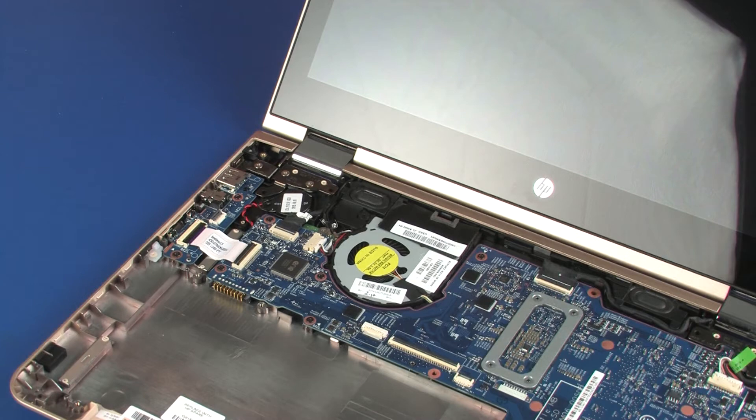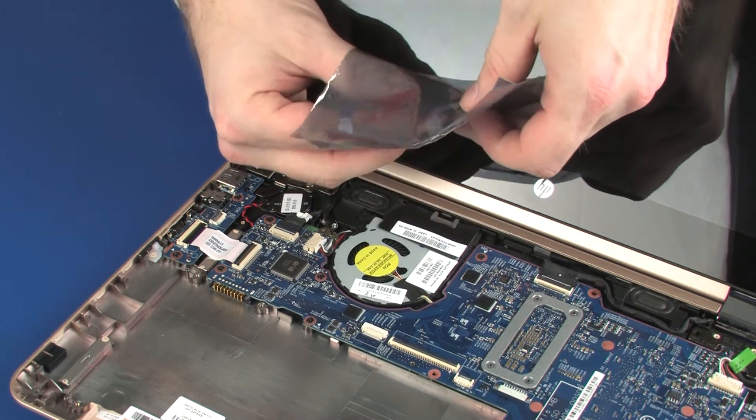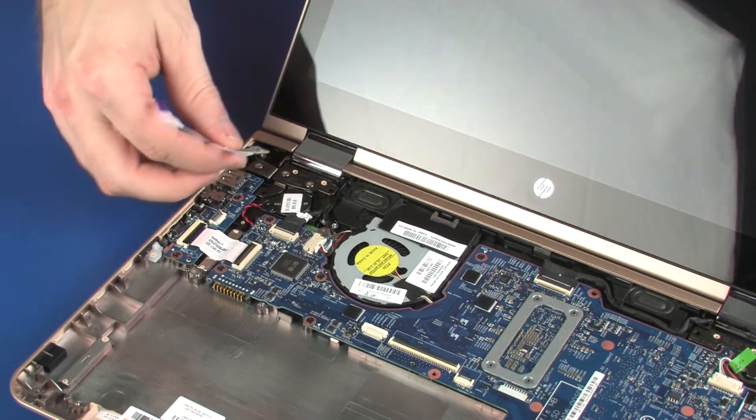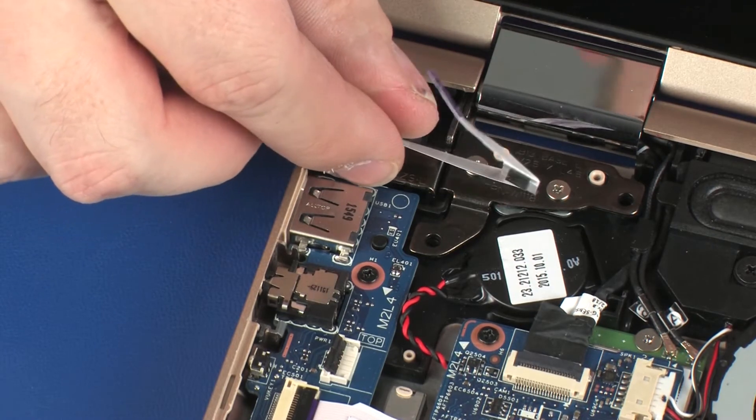Replacement. Remove the power button board from the static-dissipative bag. Toe the power button board under the lip on the base enclosure and lower it onto the alignment pins.